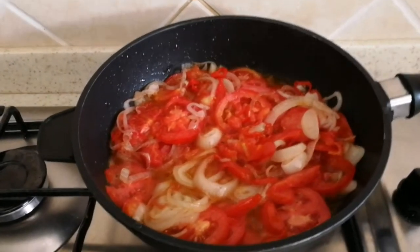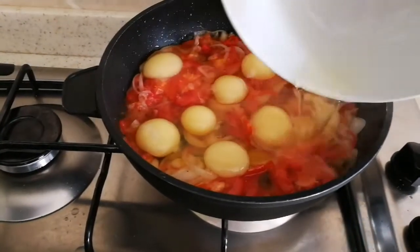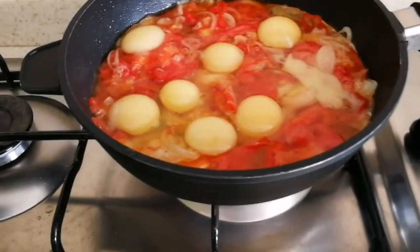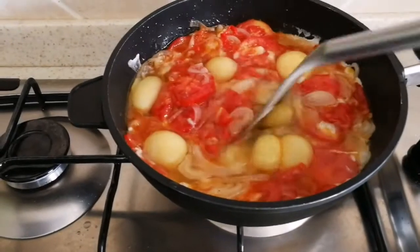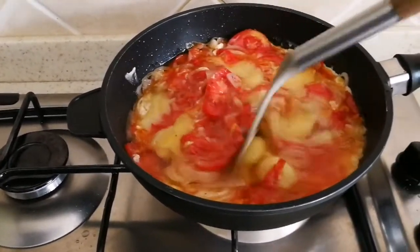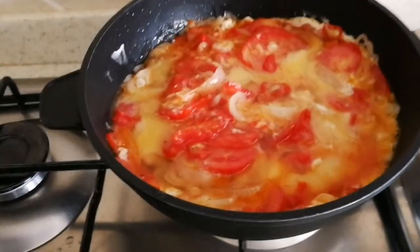At this time I'll be adding my eggs. I like to do it like this — I just break them inside the pan. You can see how vibrant it looks!